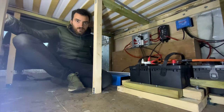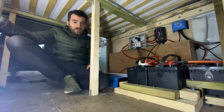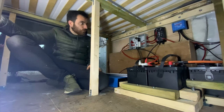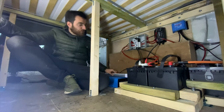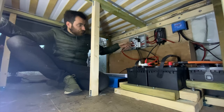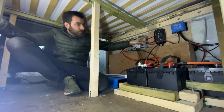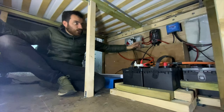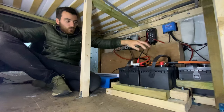We managed to get all the electrics we wanted to get done today installed. The inverter's fitted now and that's charging this light, so that's all working. All the fuse breakers are fitted, the B2B is all fitted and working as well, and the solar power is working too.